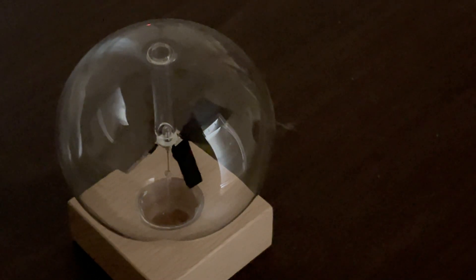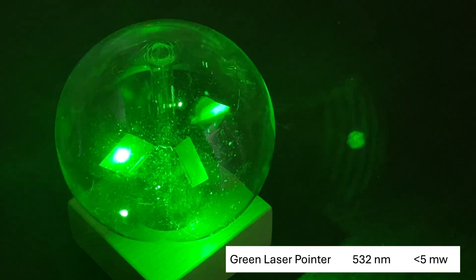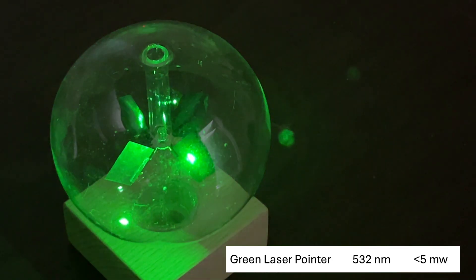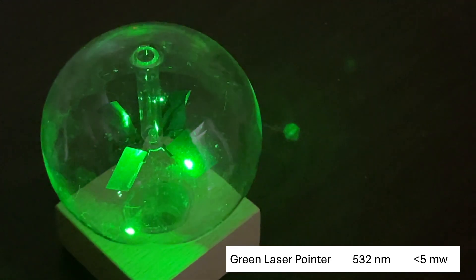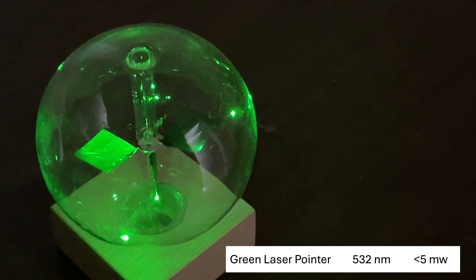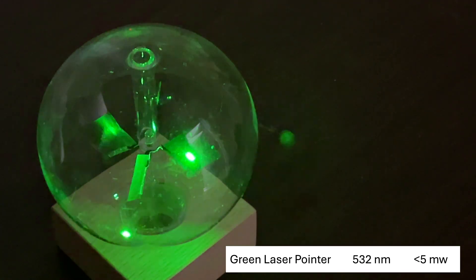Let's let it stop and try the green laser. Put it on the silver side — nothing. Put it on the black side — it's spinning, trying to rotate, but not as easily as it did with the blue. There it goes. Blue definitely rotated easier.